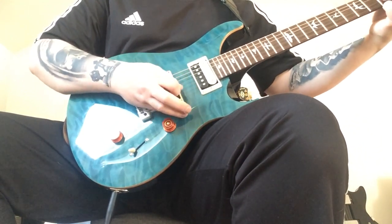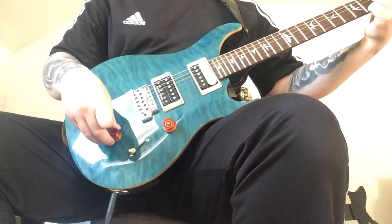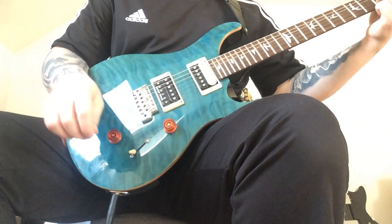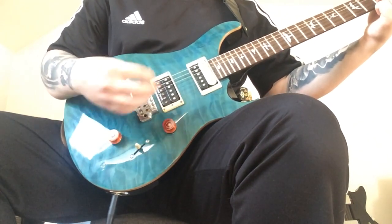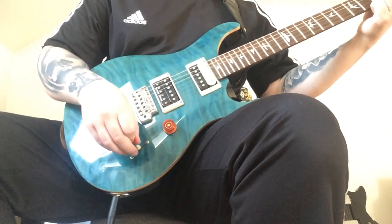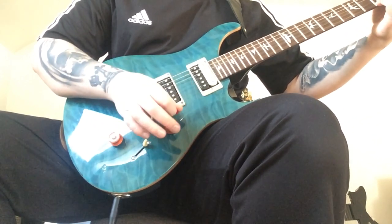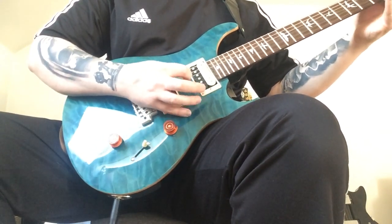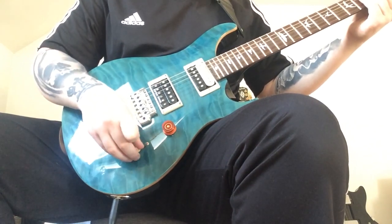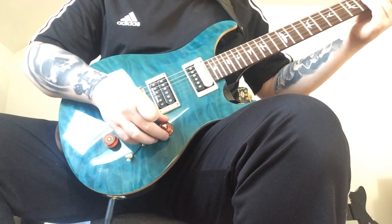Starting on the bridge pickup... then split... middle... two pickups... split... middle... two pickups split... neck... split. Pretty good — a lot of tone variation. Pretty high output from these Korean humbuckers. Well, pretty good though.